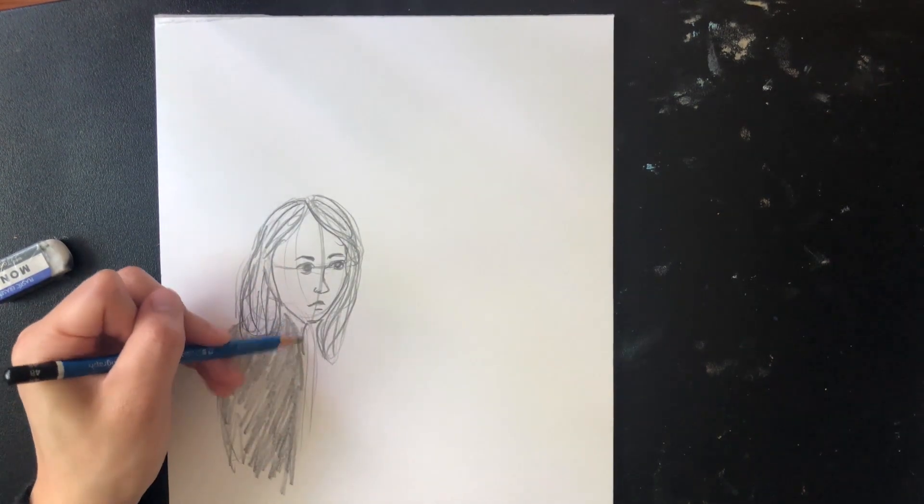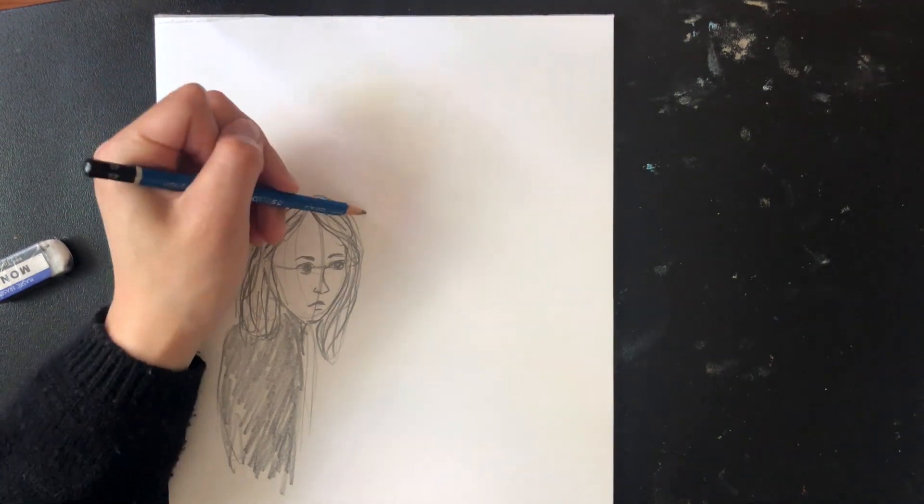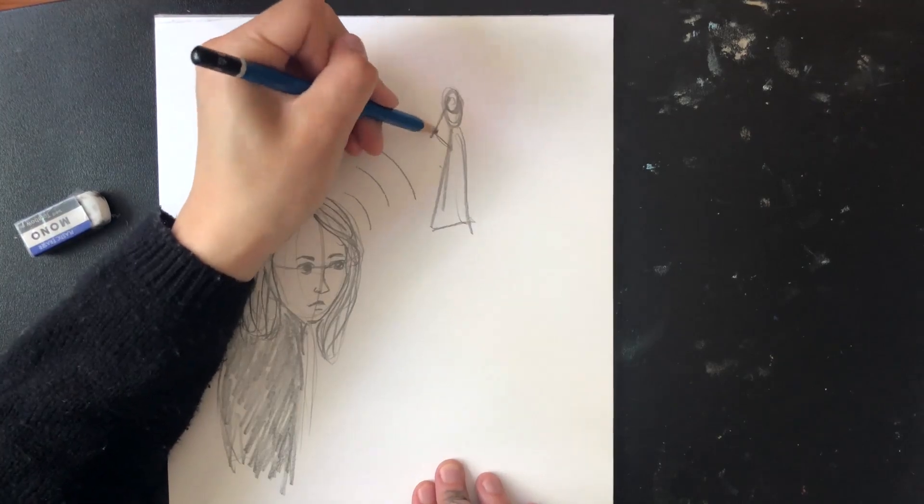After I'm happy with my person, I'm going to draw some mind-reading waves to show off my superpower. I'll also add some people in the background whose minds I am reading.